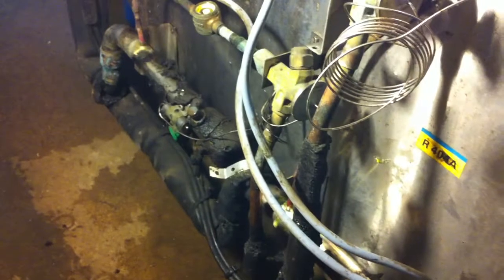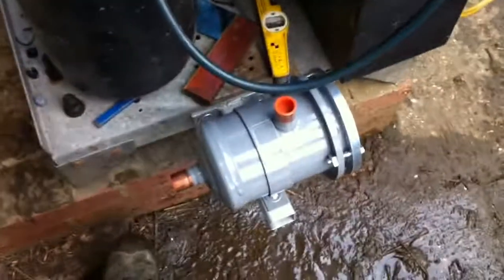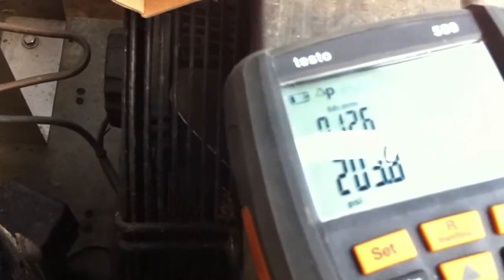A couple hundred pounds of nitrogen in there. Let's see how it goes. It's better than it was, not saying much though. It's lost 0.9 psi in 30 minutes. It's not lost anything since really — I think it took a while to equalise.